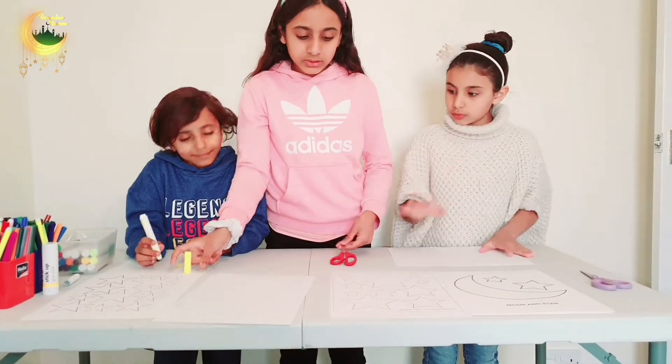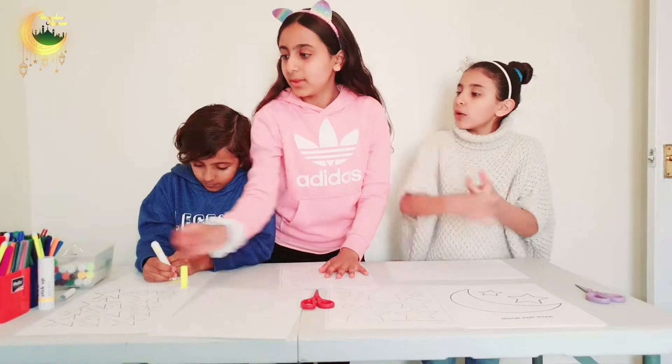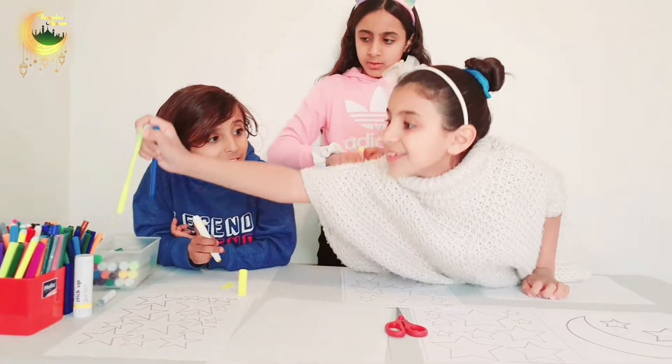I already started. Since we are doing Ramadan, the colours are — I think blue and yellow — that's what I'm going to use. So I'm going to use blue for the stars. You'll see what I'm going to do.